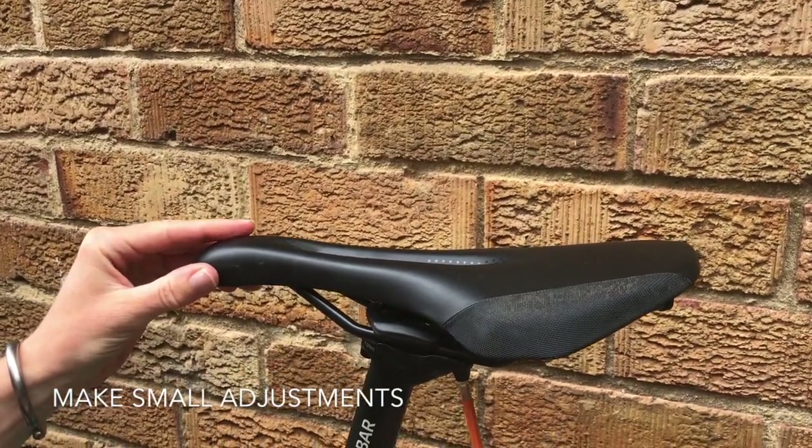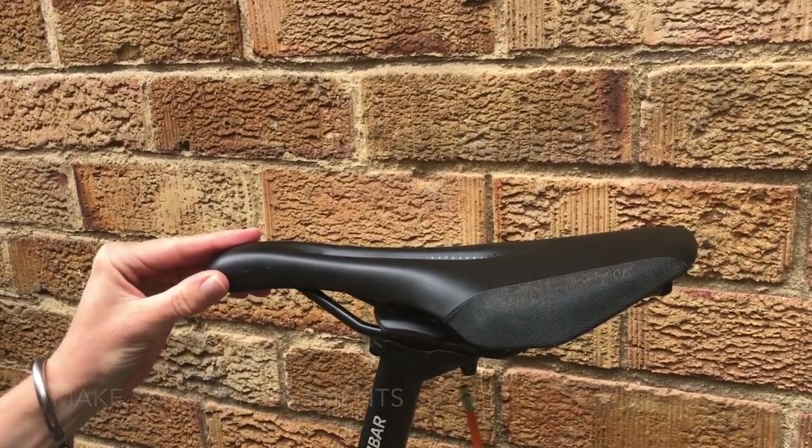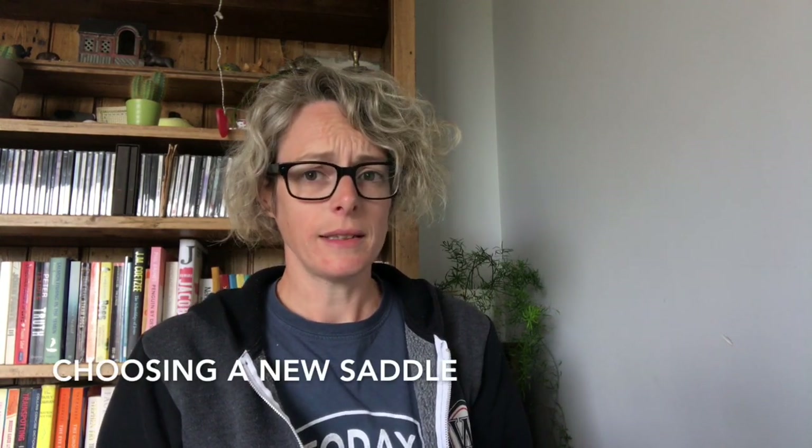Very small adjustments can make quite a lot of difference, so before you go out and buy a new saddle, do try making those adjustments forwards and backwards and with the tilt. If it's still uncomfortable, it might be a case of checking whether you've got the right saddle for you.